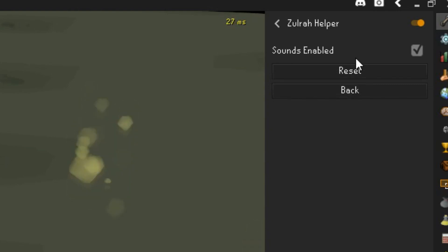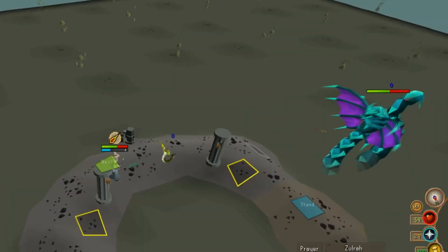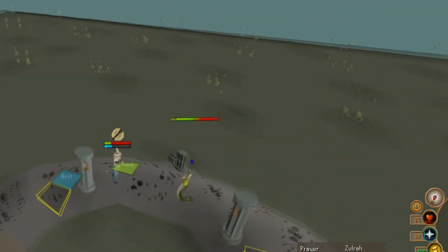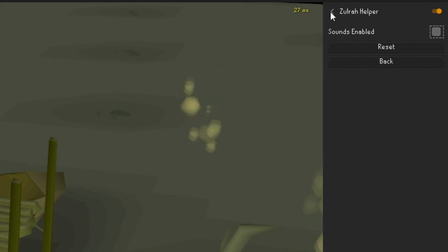I'll be playing those sounds right now just so you can know what they are: 'Switch to protect from magic.' 'Switch to protect from ranged.' These sounds are actually active by default, including the Zora helper, when you first download the RuneLite client. I'll be turning off this plugin as it doesn't seem to be really that helpful.